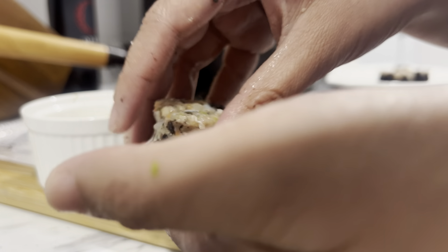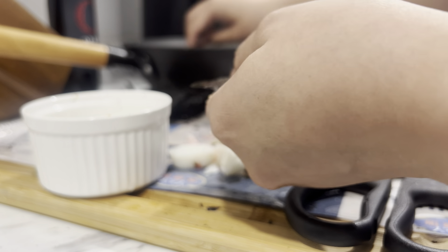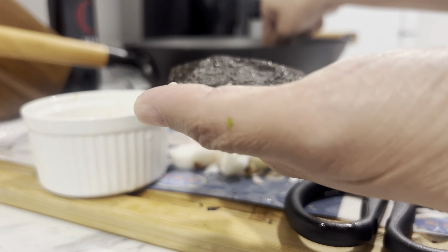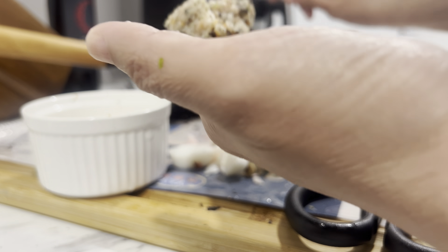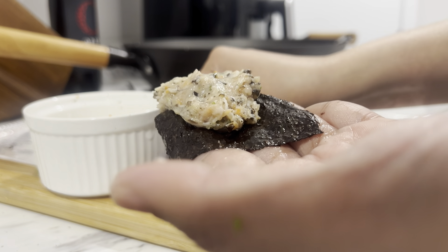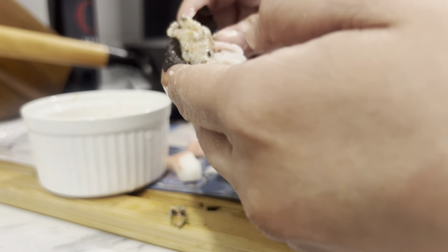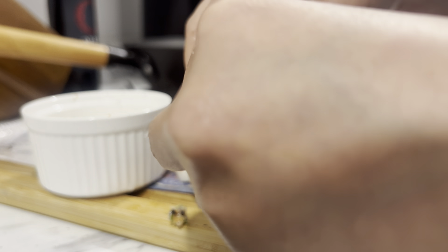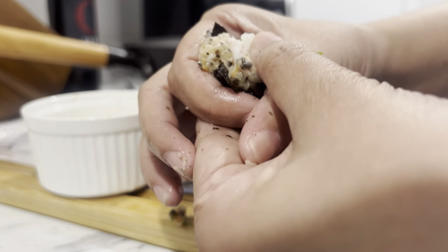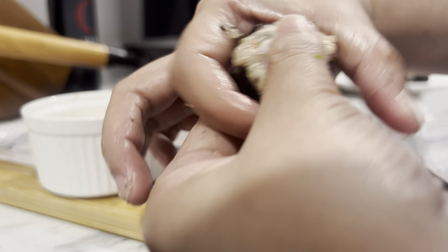Make sure it's packed tightly. Just keep repeating until all the filling is used up. Press, then compress the sides, then push upward while the other hand forms the sides into a round shape.